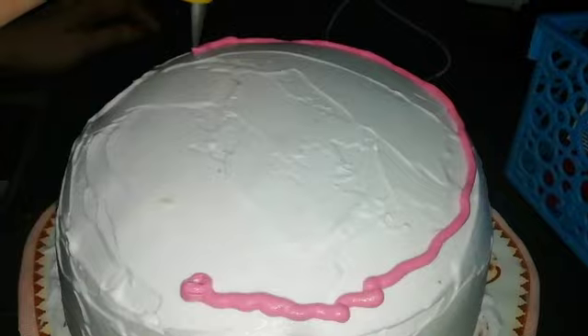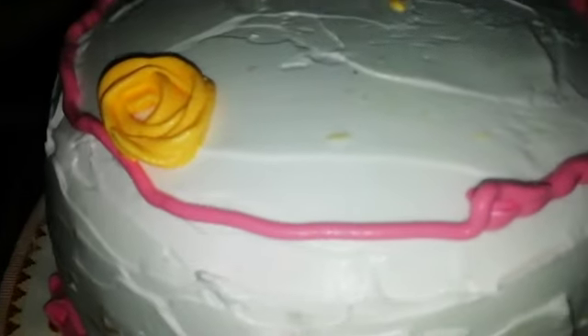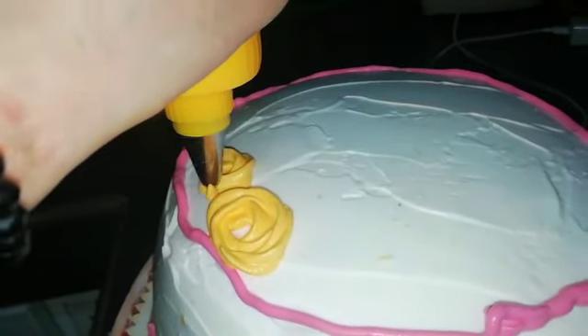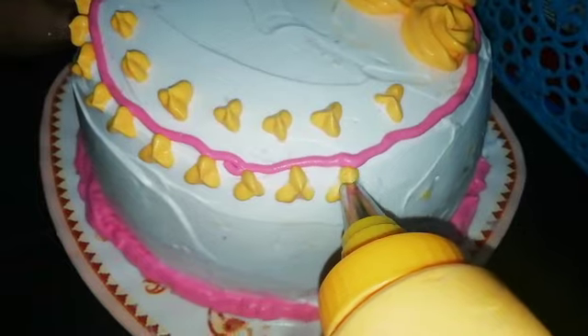Let's decorate the cake. I am still decorating. I am decorating.